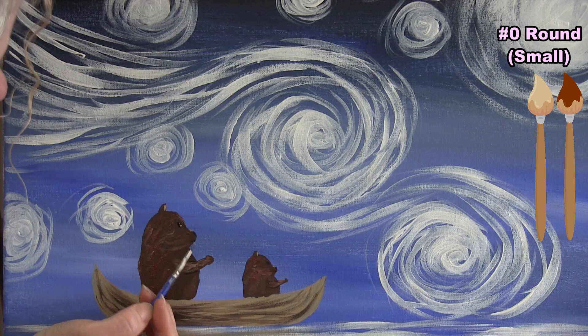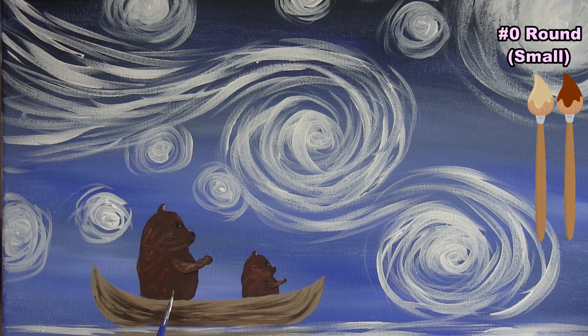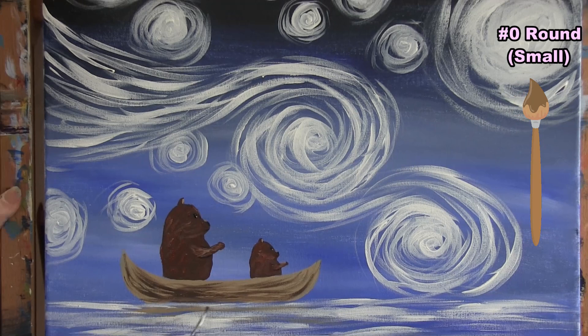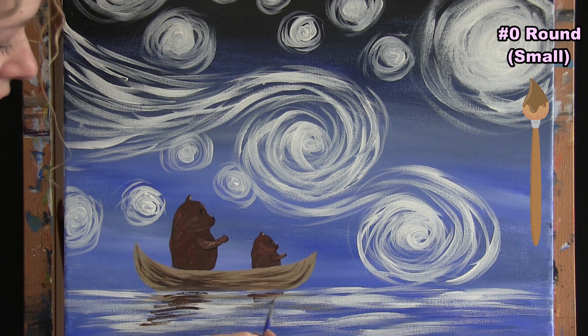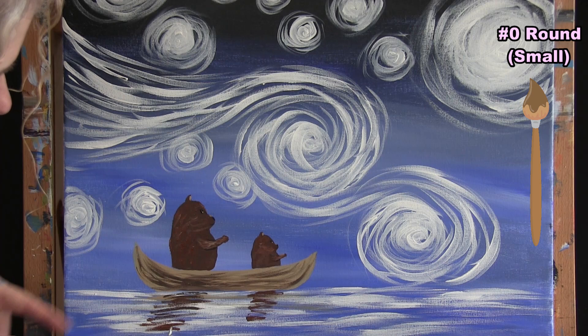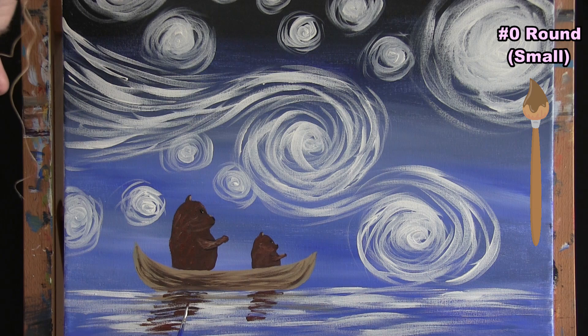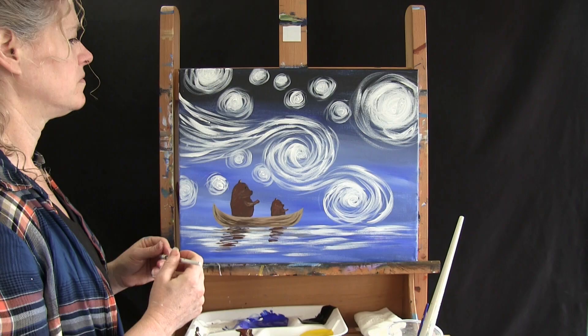I use a little cream color to give a sparkle in the eye and fix any small mistakes. Then I pick up a little brown and brush left to right just below each bear to add a reflection in the water — the bigger bear's reflection goes farther down the canvas. That's all the bear details. Switch back to the medium brush — put the small brush away and get ready for the next step.